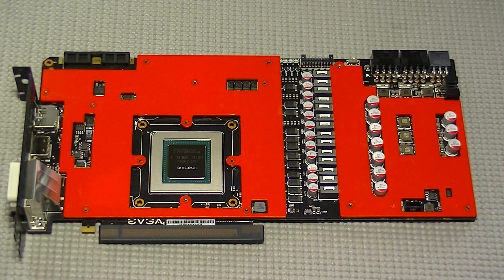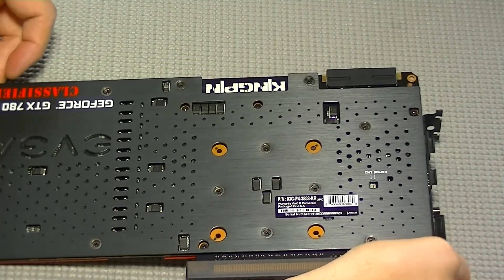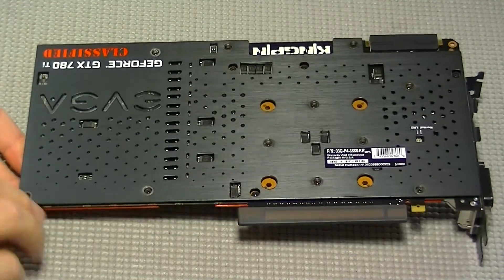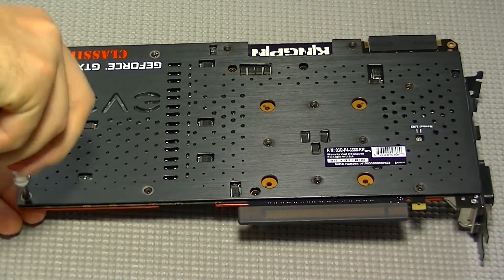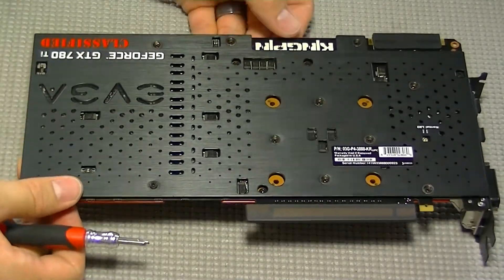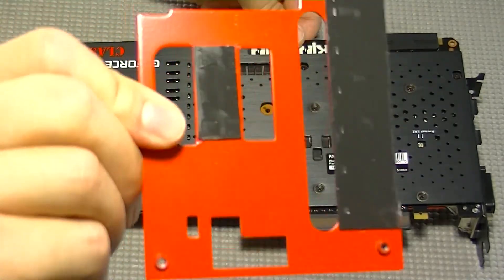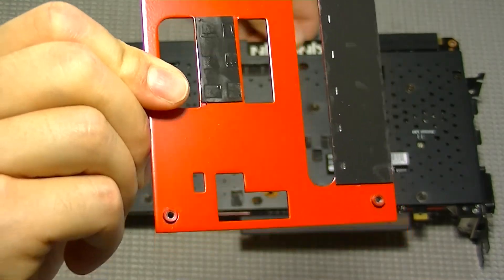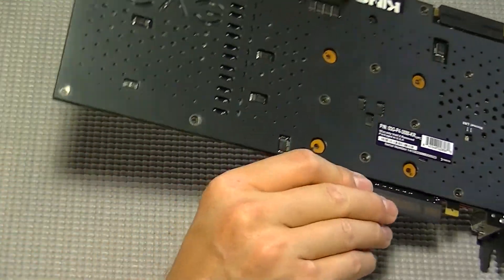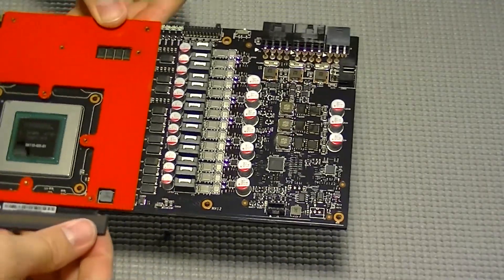Now that we have everything cleaned off, we're going to remove the heat spreaders as well as the back plate. We are first going to remove the VRM heat spreader — it is only held on by three screws. Be sure to hold the card securely so that you don't mash any of the card's more delicate components against the table or the surface you're working on. Here you can see the exposed VRM.